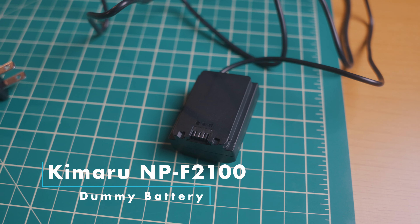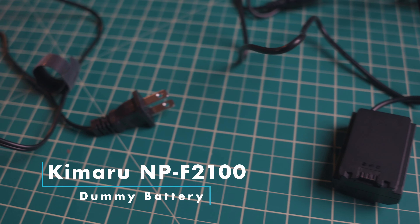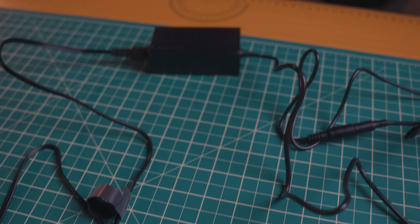Into the camera I have a dummy battery. I was tired of changing batteries out or having them die, so I got a Kimaru NP-F2100 dummy battery kit — it's a pretty simple dummy battery kit for Sony cameras.